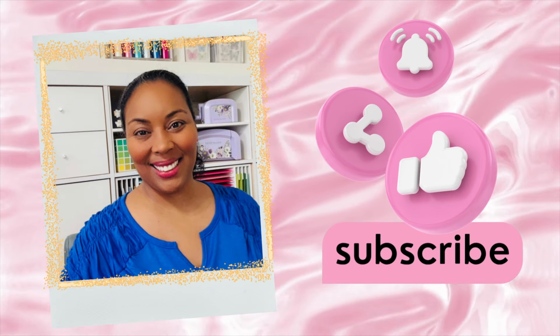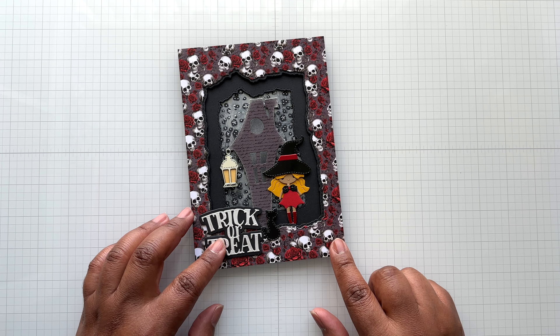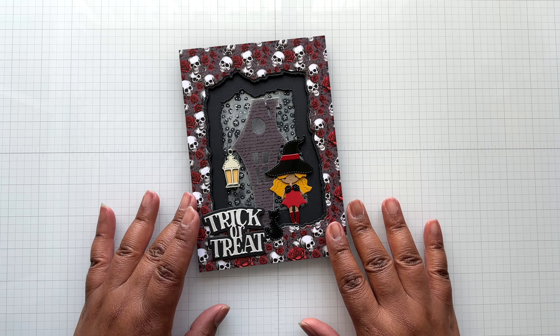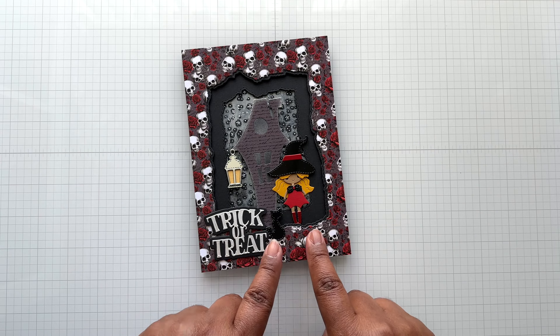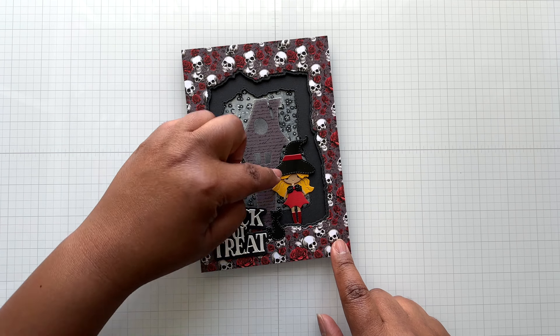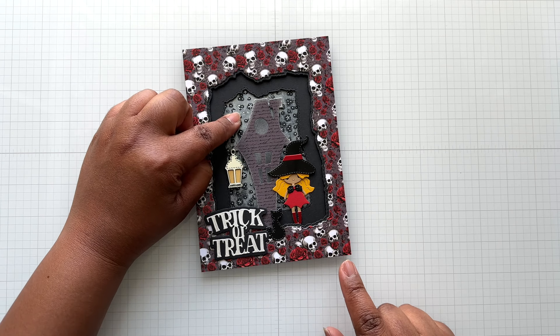Hello Crafters! This is Suzanne from A Creative Muse and I'm here with a Halloween card share for My Creative Time. This is a 5x7 card with a whole Halloween scene, sentiment, trick-or-treat, a cute little fairy turned into a cute little witch, her house, and the starry skies in the background.